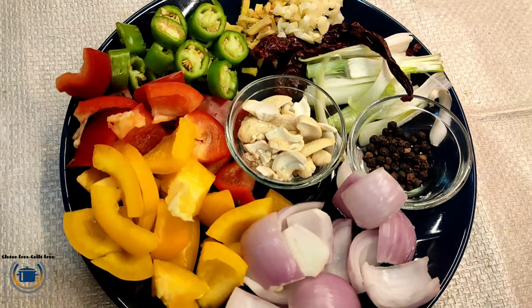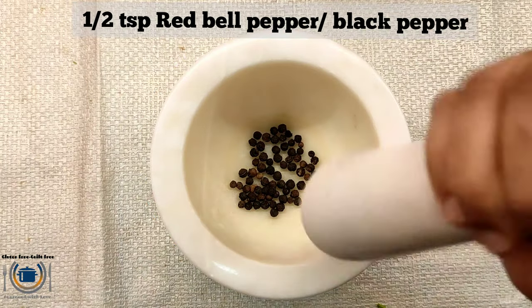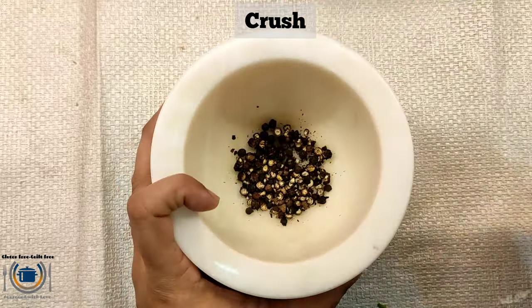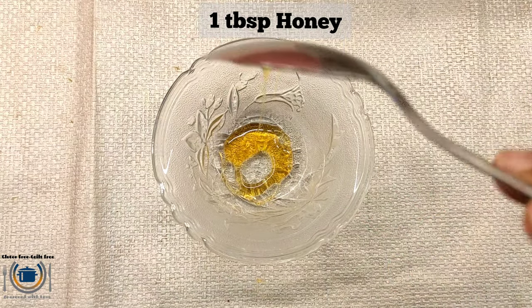Here are some of the ingredients that you need to chop and cut. In this recipe, the spiciness comes from pepper. Traditionally red pepper is used, but if you don't have it, you can also use black pepper.